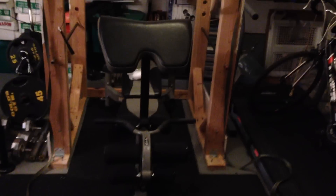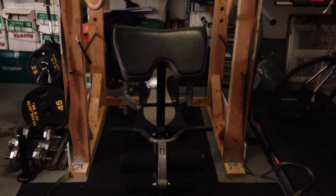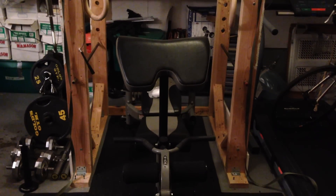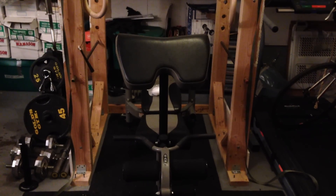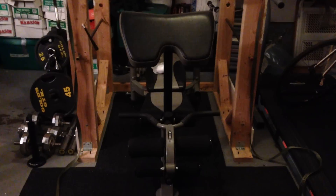I finally built my wood power rack. I just want to go over this on video because when I was researching it, it was kind of hard to get some really good detailed info. I got detailed info, but a lot of it was just pictures, so there was no real videos going over it.